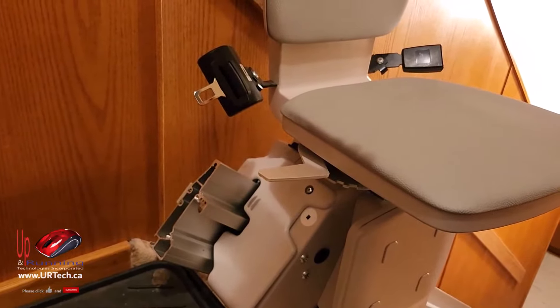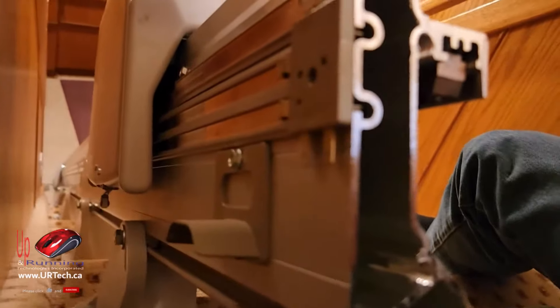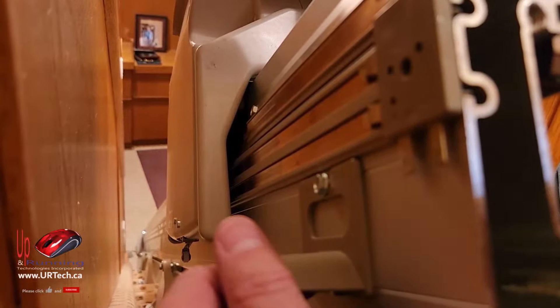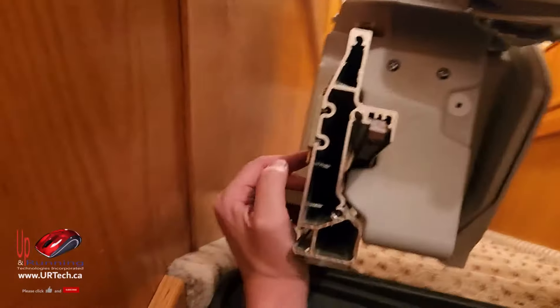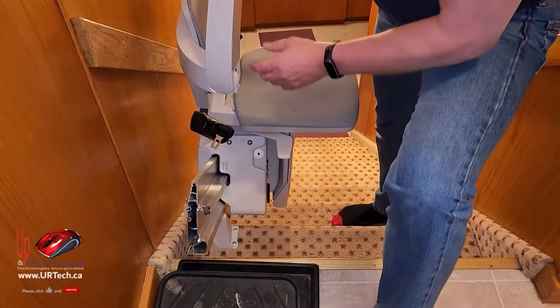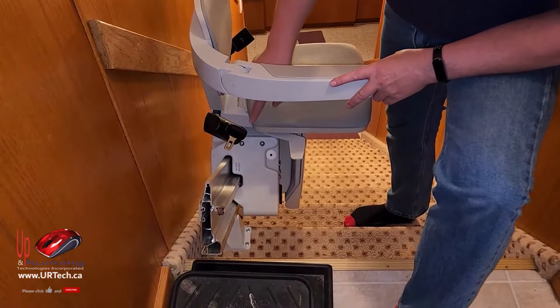Now we have the end cap off, and what you want to do is lower the chairlift, because as you can see here, there's a safety switch right here. If that switch is up — which happens when it hits this plate — it's going to stop. So we have to take these two bolts out and then we will just run the chairlift right off the end onto the ground.